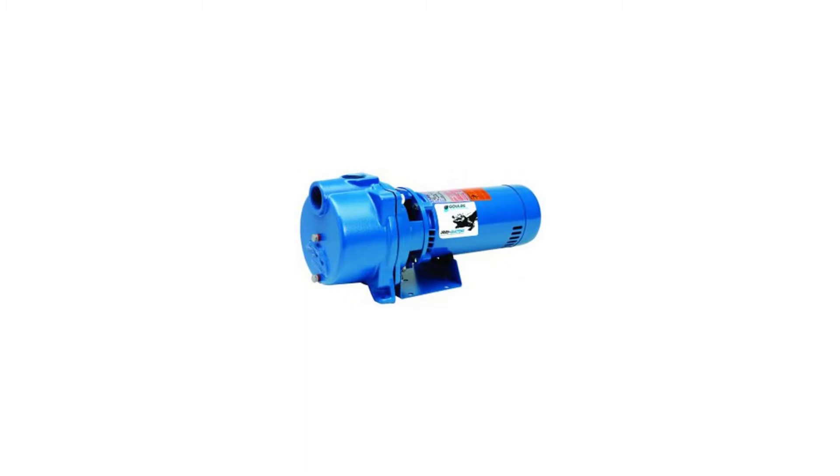Mechanical seal with carbon ceramic faces and elastomers; 300 series stainless steel metal parts. Pump design prevents the seal from running dry. Applications specifically designed for the following uses: lawn sprinkling, irrigation, air conditioning systems, heat pumps, water transfer, and dewatering.